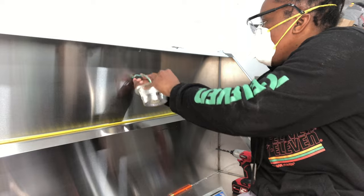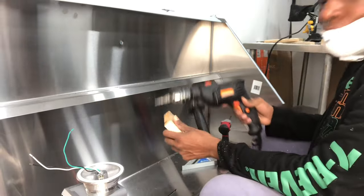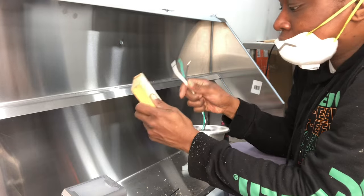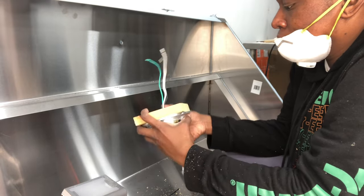Now I'm sticking the wires in for the fixture just to see where it looks right and where it will go. But there's nothing to screw the fixture into, so I have to put an extra piece of wood behind it in order to have something to screw into.